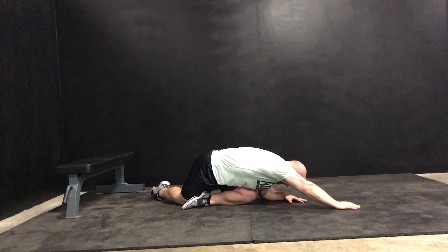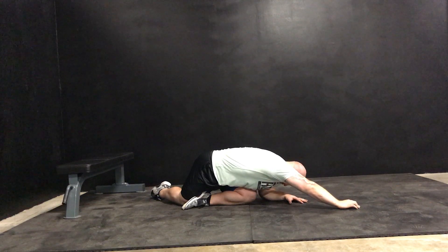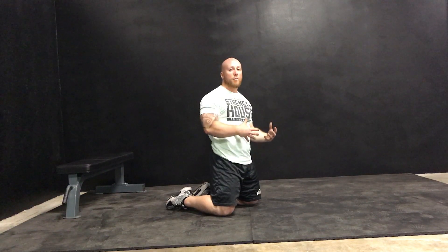Take a big breath in through your nose, big full exhale, and as you exhale, continue to try to reach further each time. Over the course of five deep breaths, you'll get a really nice stretch in your lat and in your glute. Do all your breaths on one side and then switch to the other.